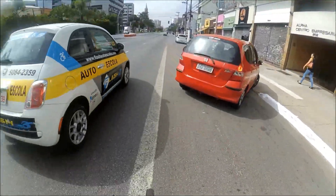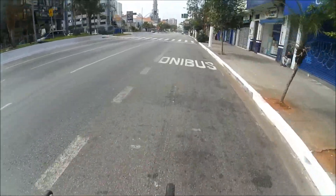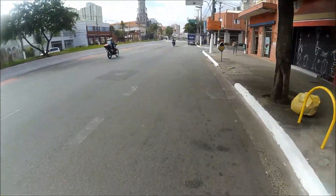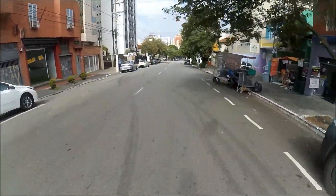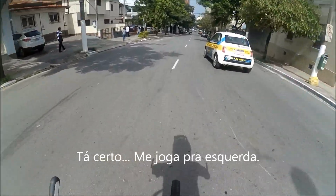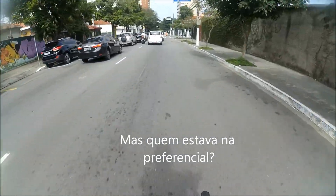Ô tio! Bordos é isso aqui, aqui. Quando o acostamento tá ocupado, é um pouco mais pro lado. Beleza. Bordos é isso aqui.